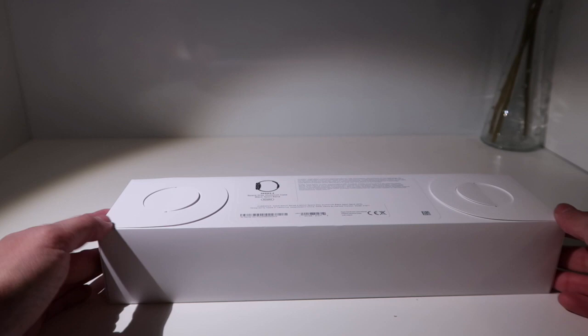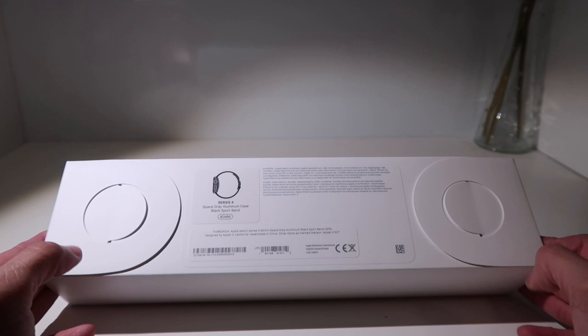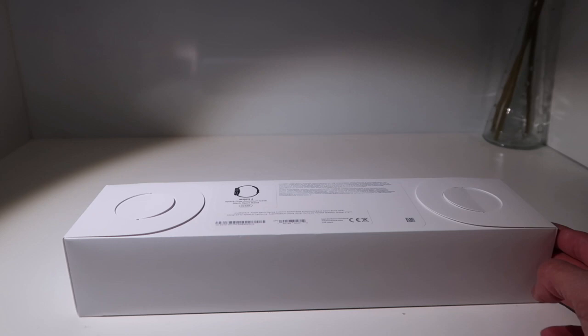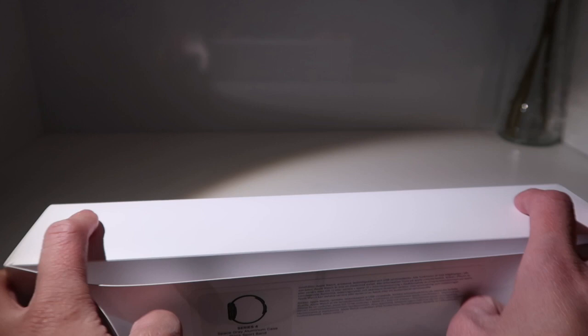I saw one girl unbox this thing and she did it wrong — she only pulled one of the tabs. Let me adjust the lights a little bit. Okay, so now what we're going to do is pull both of these tabs here.